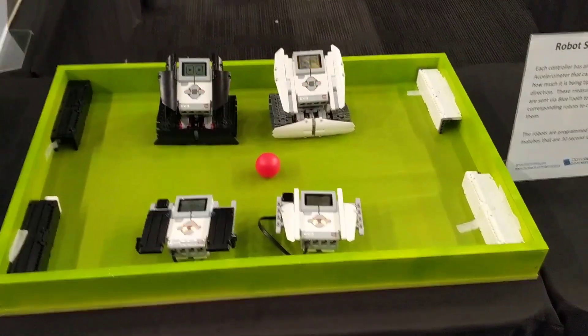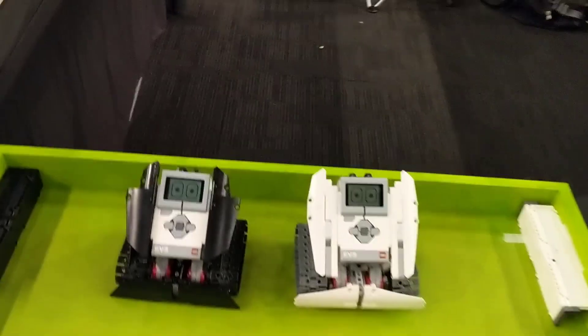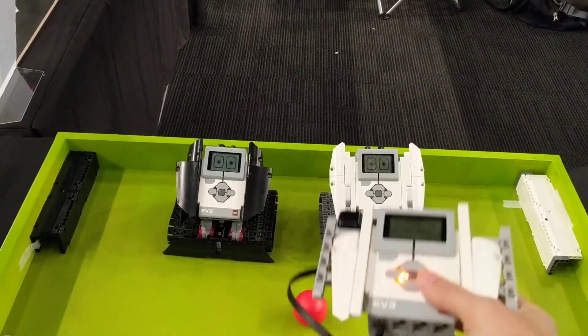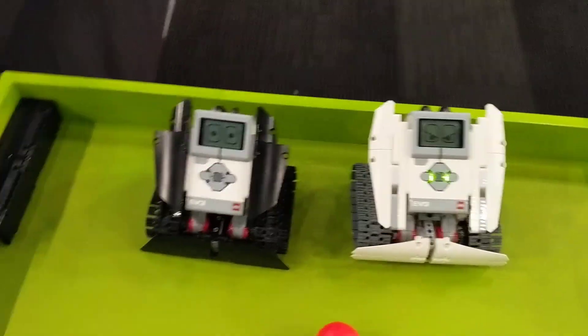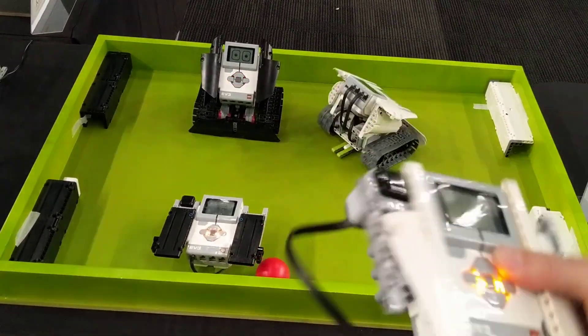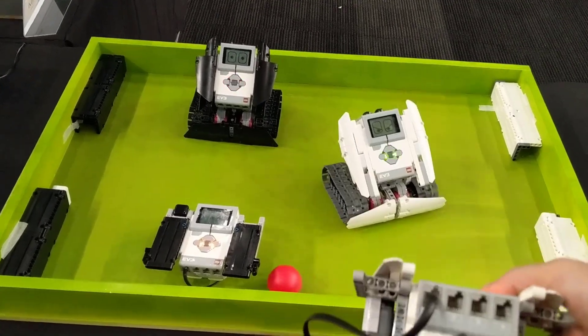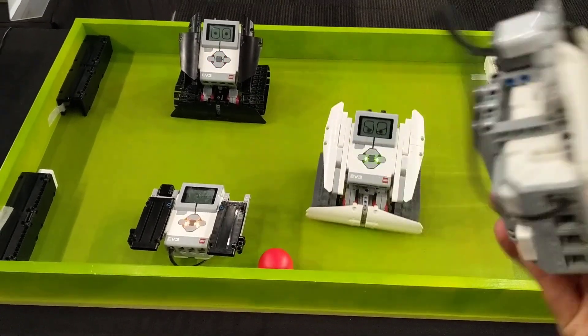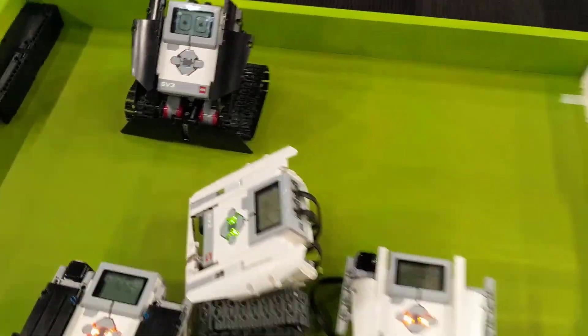A little bit further around here, we've got our soccer robot plane. So an accelerometer which can measure your angles, communicating down to a little robot there — so a couple of robots just playing soccer.